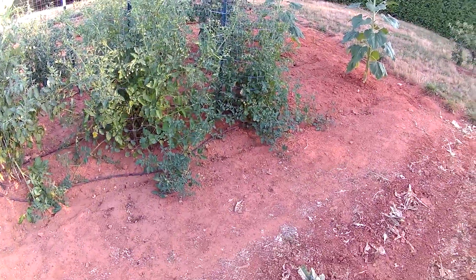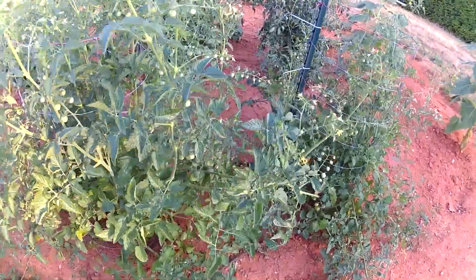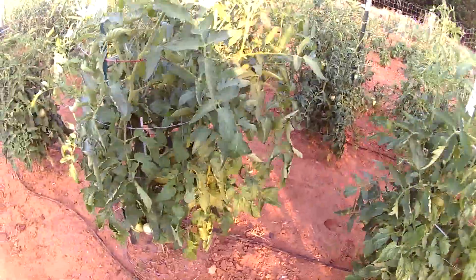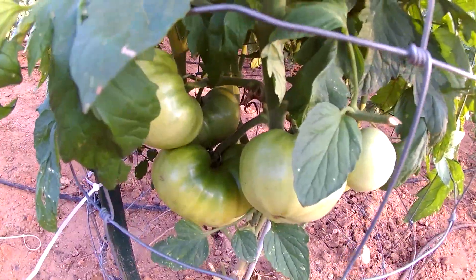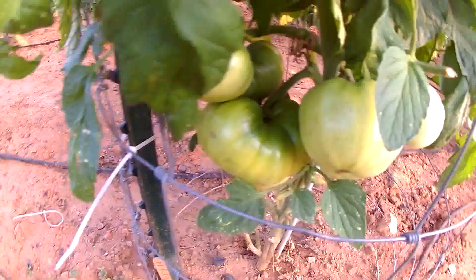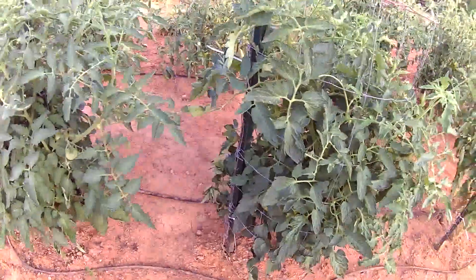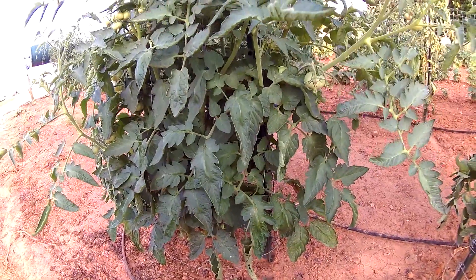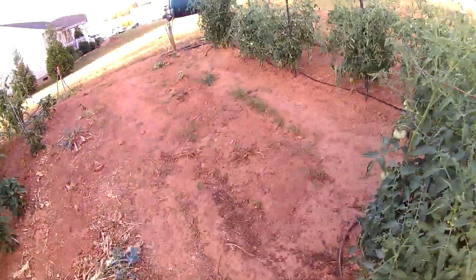At the very end here we have some cherry tomatoes — we've already eaten a bunch and there are plenty more as you can see. Here are my other tomato plants. This particular variety is my porterhouse tomatoes and they're doing really nicely, getting some good size to them. Then I have my beefsteak tomatoes — I've already pulled a couple of beefsteaks off the vines and they were very meaty tomatoes.